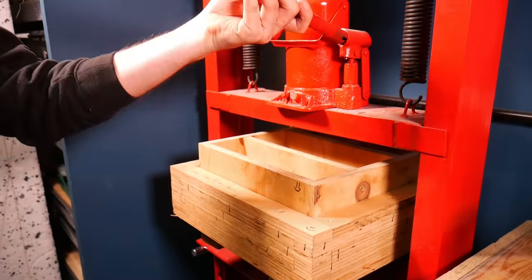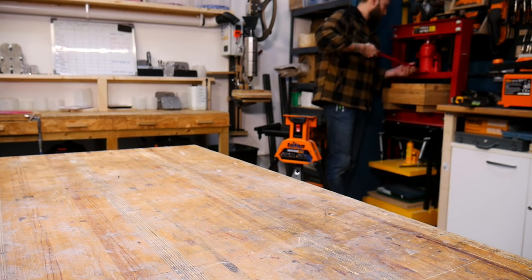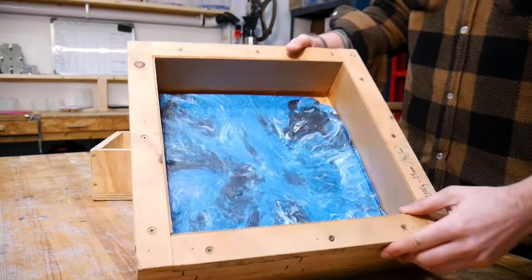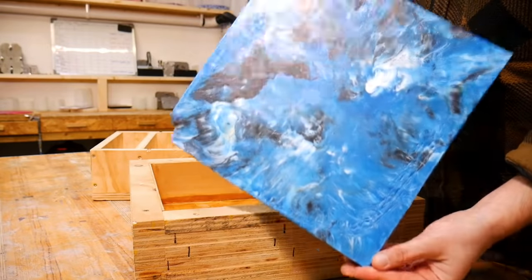Once it was back up to heat we popped it in our bottle jack press to make a 300x300mm slab. If you haven't got one of these, don't worry — you should be able to achieve something similar with a whole bunch of clamps. After a few hours of cooling under pressure, this is how the slab came out, and this is where you can really appreciate the effort you put into all that twisting and folding earlier on.